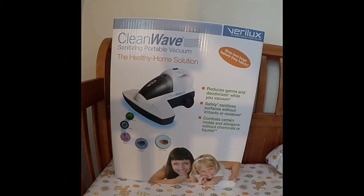Hi guys, I'm here with something from Verilux. This is the Clean Wave Sanitizing Portable Vacuum, the Healthy Home Solution.